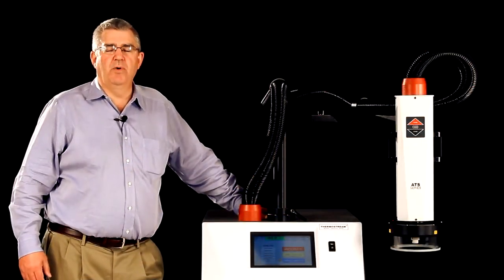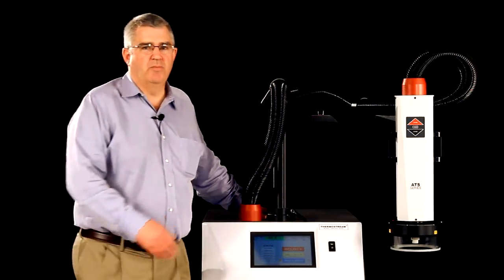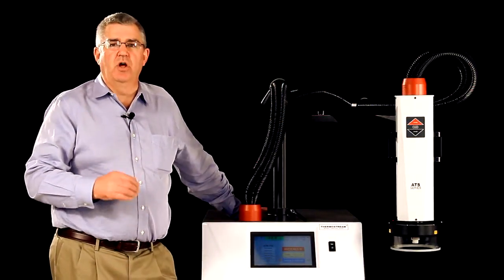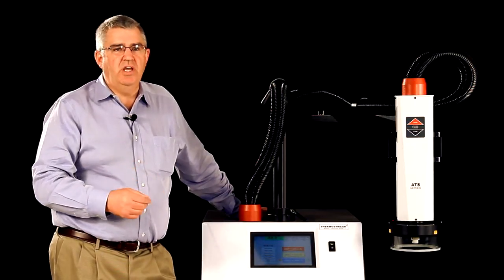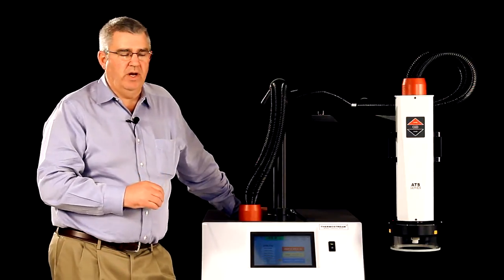The thermostream is capable of generating a high volume of clean dry air that comes out of the nozzle. That air is precisely controlled anywhere from as low as negative 100°C all the way up to plus 300°C. As you can see, with the press of a button it will change temperature from one to another really quickly.